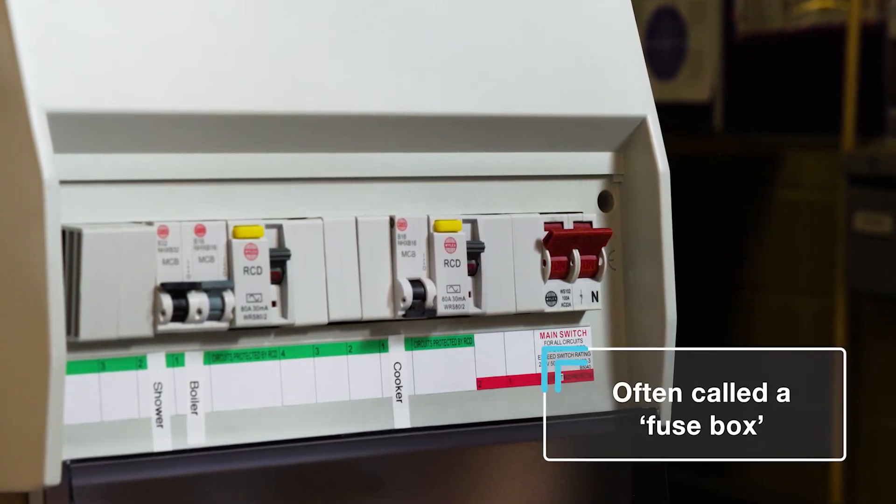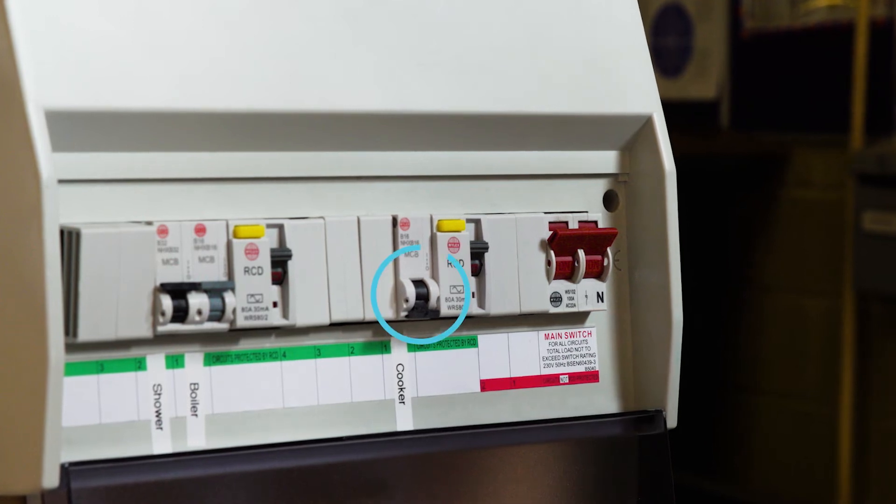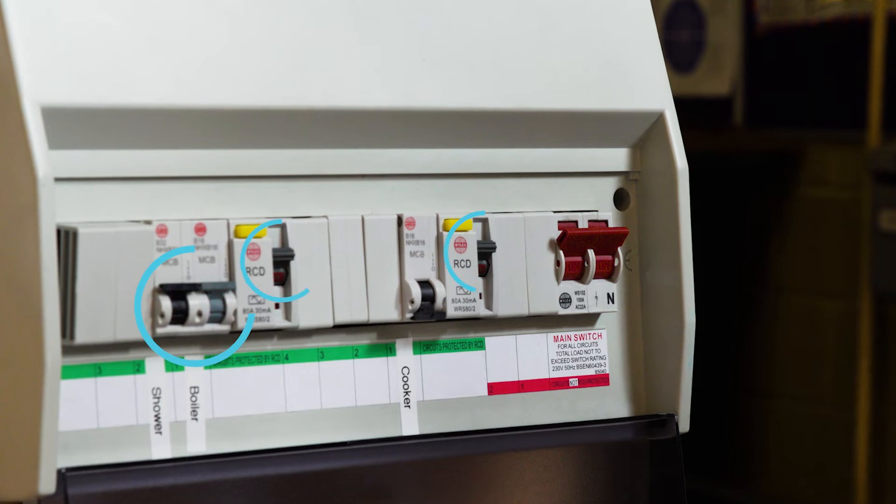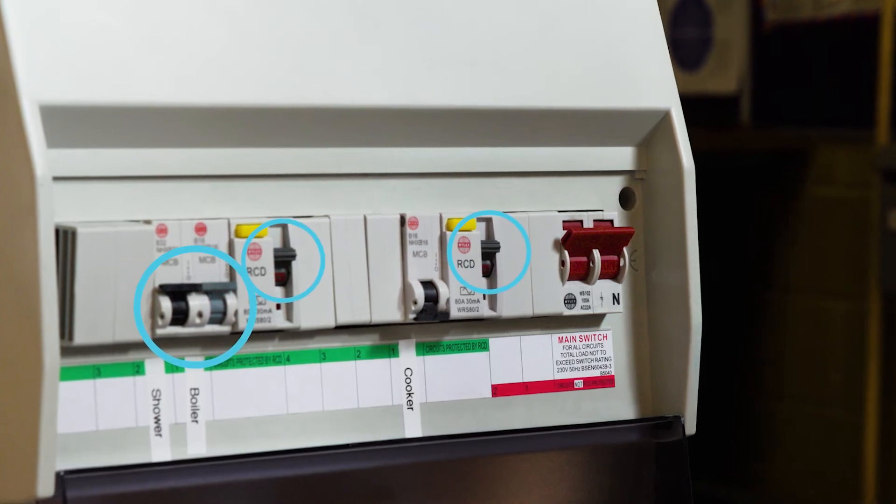When you look in your fuse box you'll see a number of switches. Usually switches that are down or off have tripped. You can often tell a switch has tripped if it's in a different position to the others.